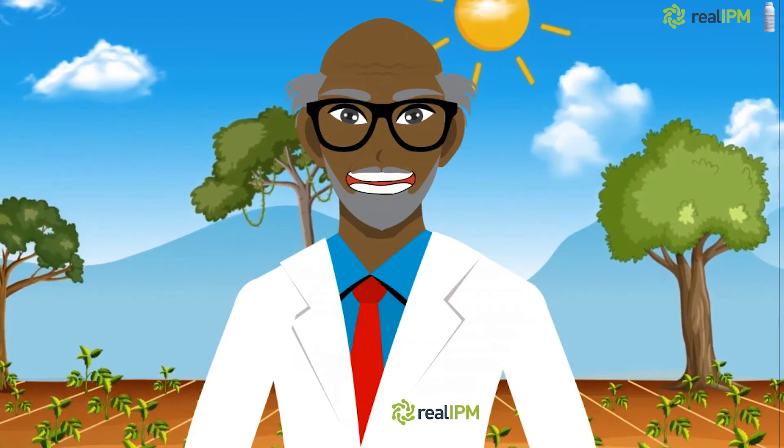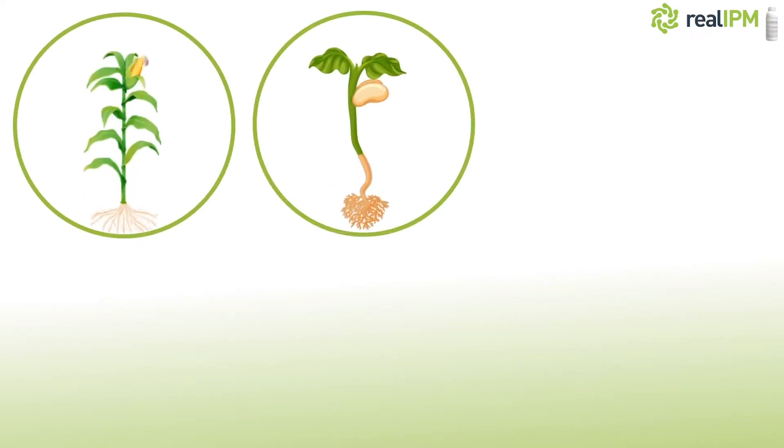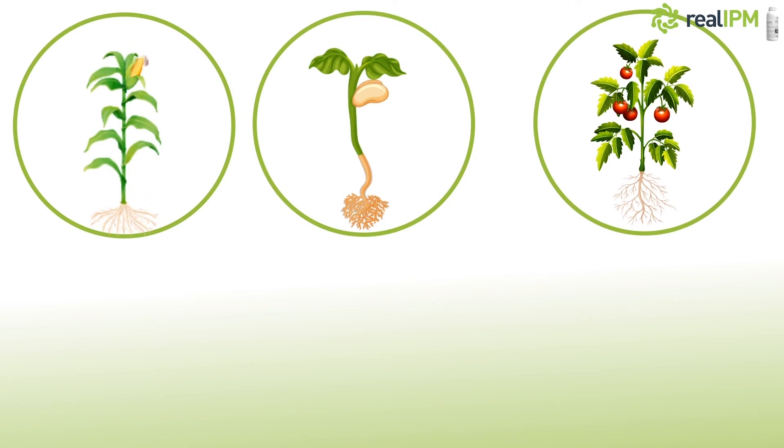Mazao Flourish can be used on different crops such as maize, beans, tomatoes, and leafy vegetables like spinach, kunde, and sukumawiki.